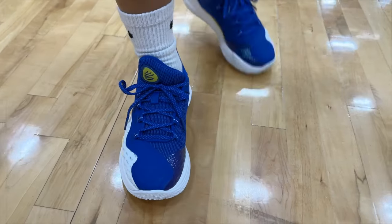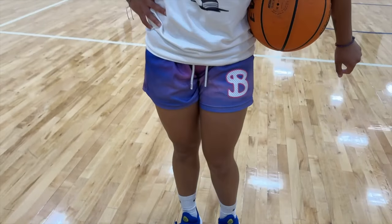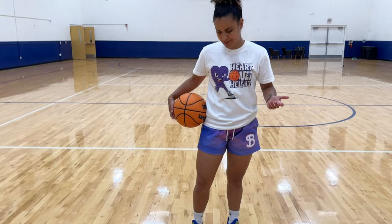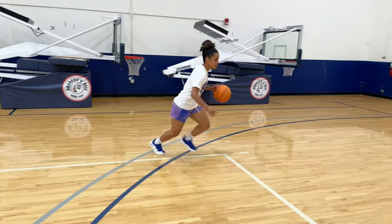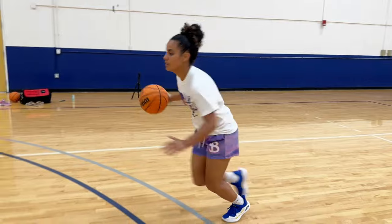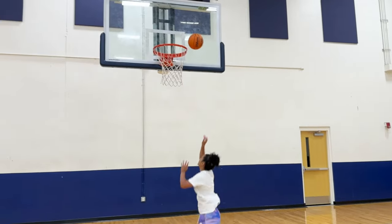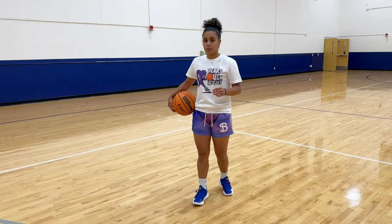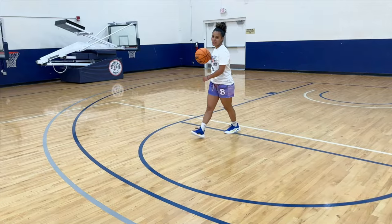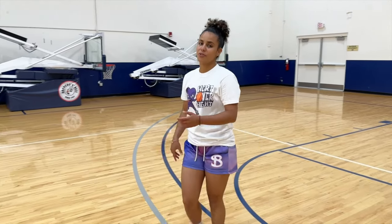On the overall design of the shoe, I give this specific colorway and design a 7 out of 10. These shoes cost $160. For that price point, I give it a 7 out of 10. These shoes are lightweight — the traction is holding up pretty well. You know Curry's got to be lightweight and comfortable because all he does is run around the gym trying to get a 3 off.